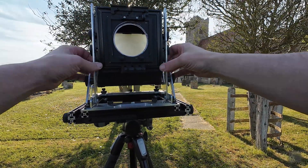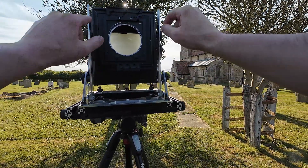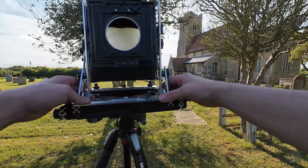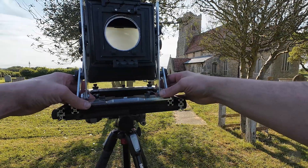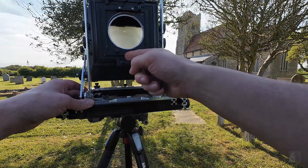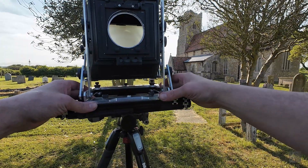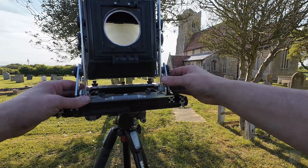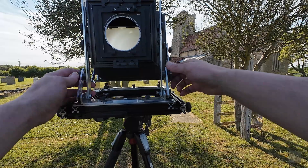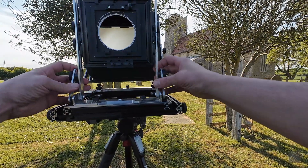I can also tilt the front standard by 20 degrees front and back — I need to redo those pieces out of aluminum. The rotation from the bottom plate is 15 degrees each way, and the rotation point is just below where the aperture ring would be on a Copal shutter, so it would stay in focus more easily. The lens board is thinner as well, and you can tilt the entire thing as much as you want using this.